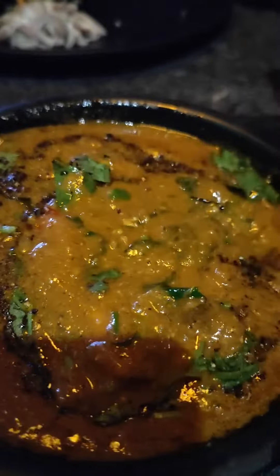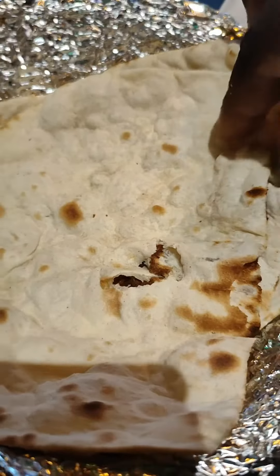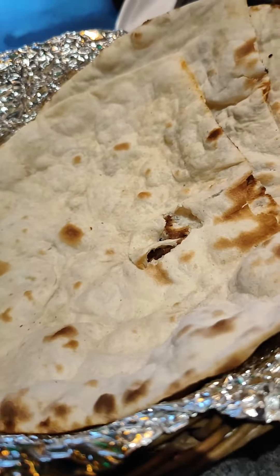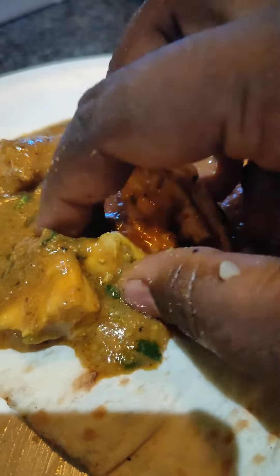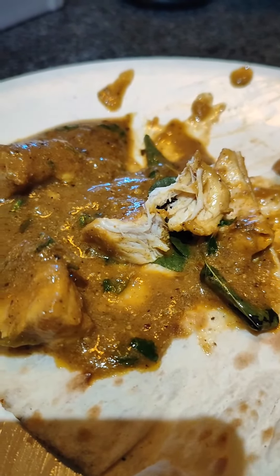This is a prepared chicken gravy — a thick piece of chicken gravy. We will cook it in a small piece. It is soft and it has a very good taste.